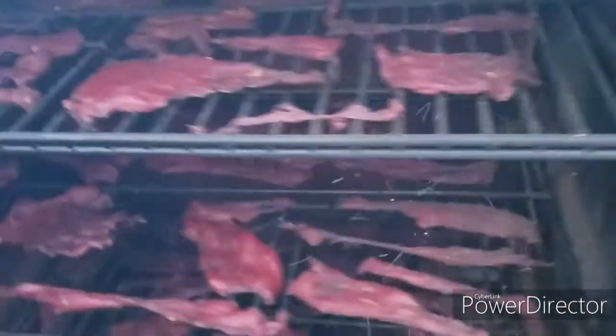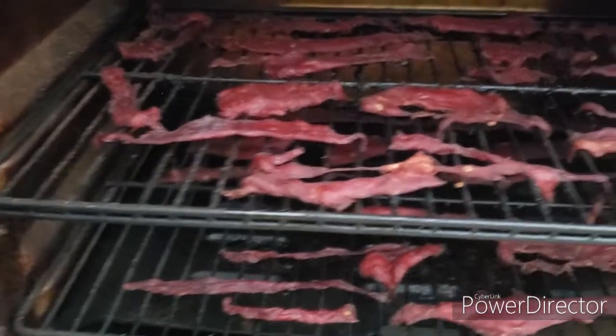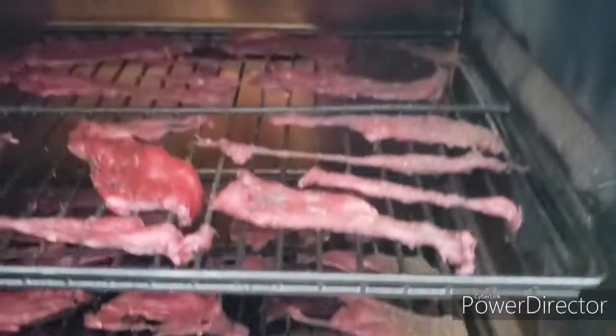Alright, here we are. Two and a half hours in, we've got the jerky just placed out on the trays and we're smoking it.